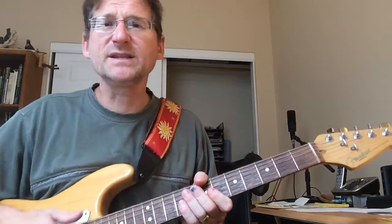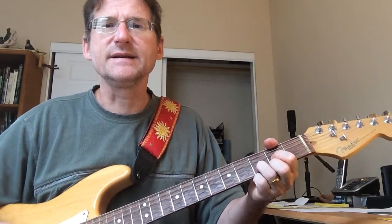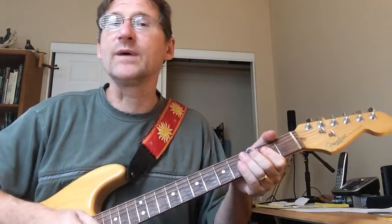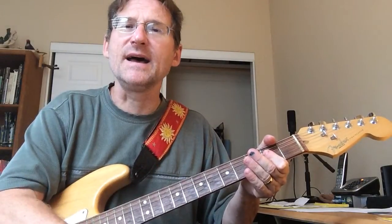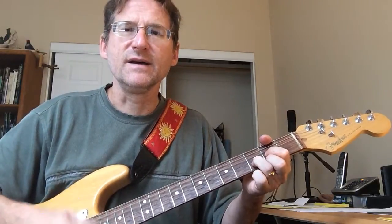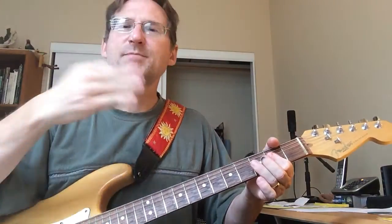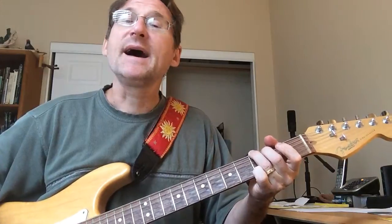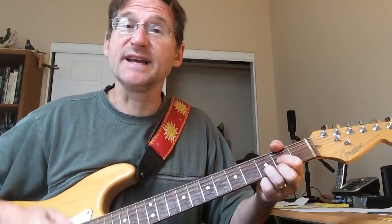So when it gets to the middle break, and when it gets to that A, it strums with the rhythm of the A, D. This is pedaling back and forth on all these things. So it's like G, then D, and then G, D again.